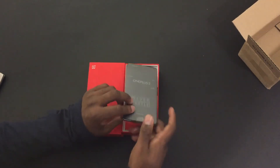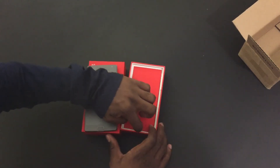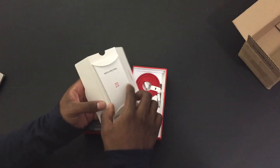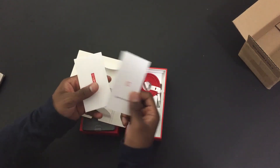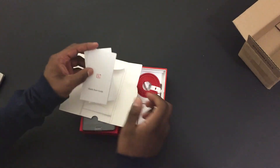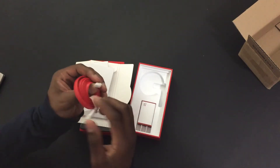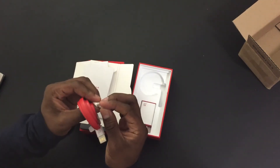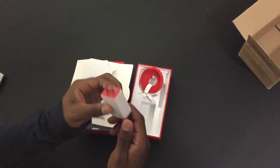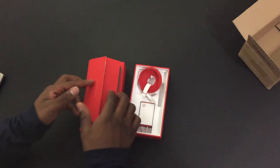Alright, going to open the box. Here's the OnePlus 2. I'm going to set that aside for a second. Let's take a closer look at the contents. Here we have what I'm assuming is the quick start guide and some other information. Let's set that aside and move on to the rest of the contents. Here we have the flat USB type-C charging cable, and here we have the OnePlus 2 power adapter. Okay, and that's about it.